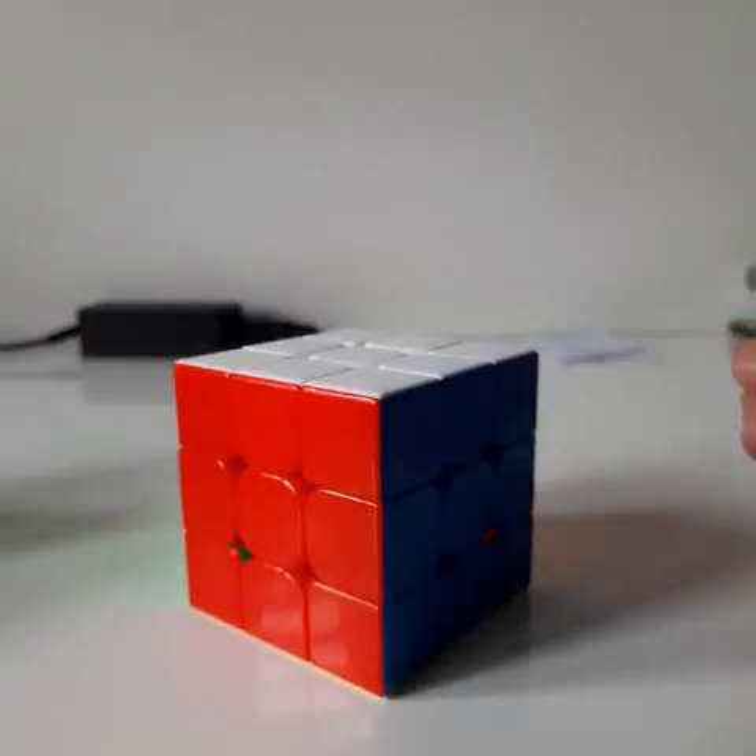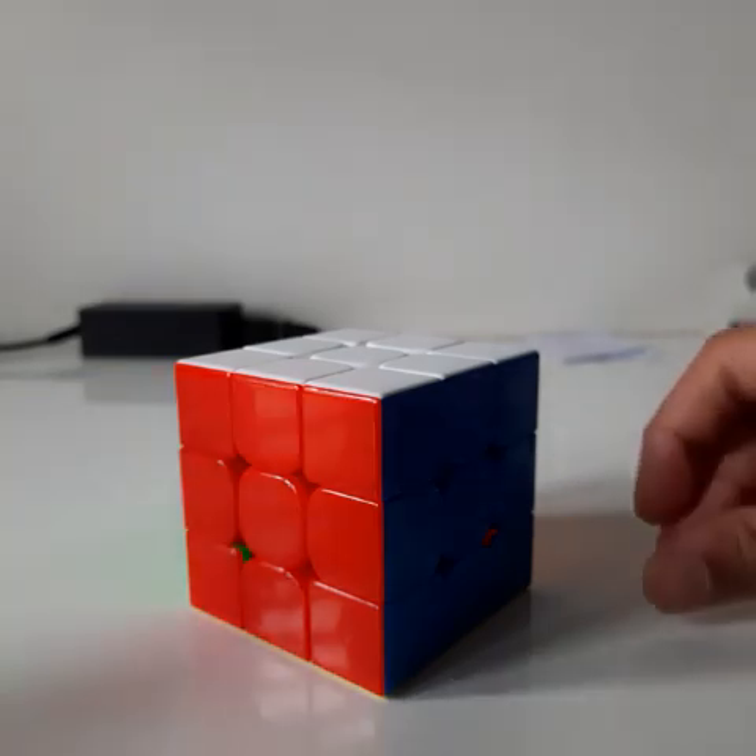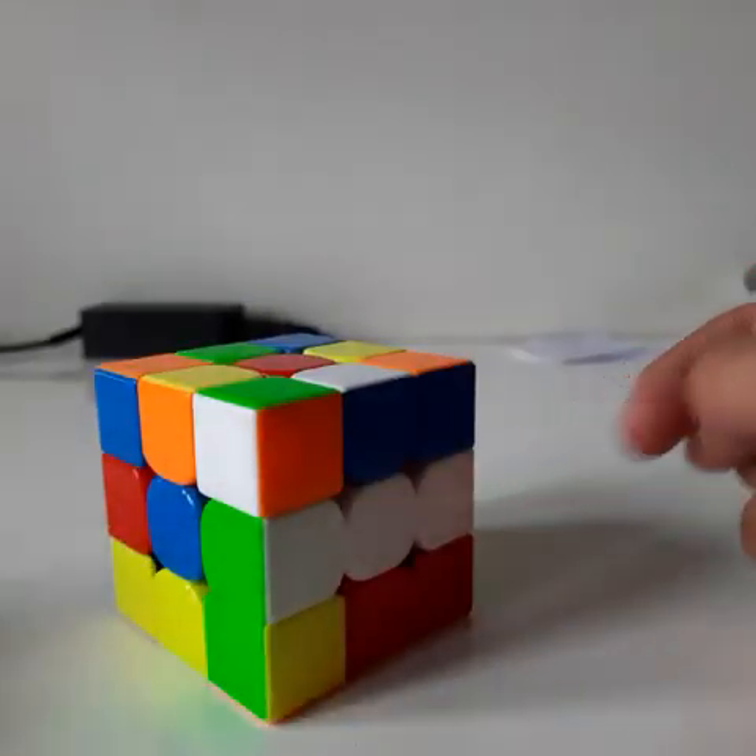Hello friends, my name is Poojit and today I'm going to teach you how to solve a 3 by 3 Rubik's Cube. Without wasting time, let's get started. Let me scramble the Rubik's Cube.